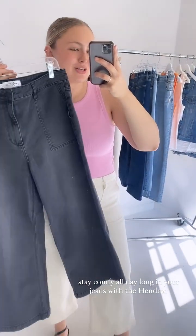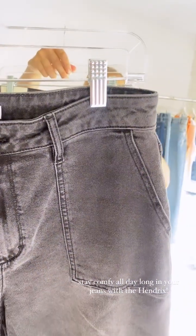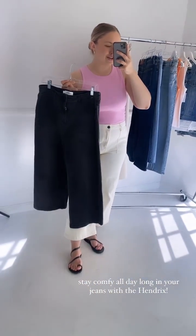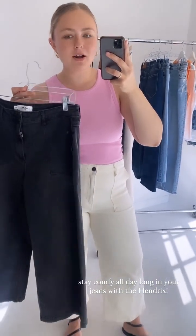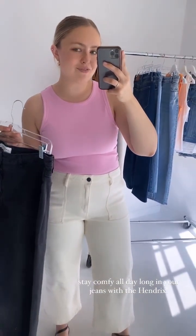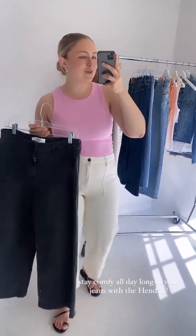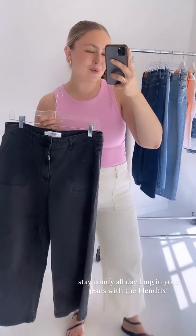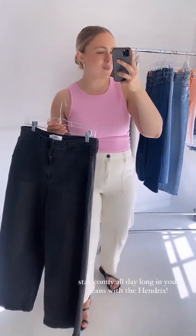Here are the Hendrix jeans in charcoal — a vintage charcoal, not a jet black, with that washed vintage look. They'll be the exact same fit as the sea salt with the new updated finished hem. If you're looking for a go-to pair of non-distressed denim that you can style like a trouser, the Hendrix jeans are for you. We have them in sea salt and charcoal available now. You can buy both pairs — buy one, get one half off with our BOGO deal using code STRUTGOLD, running through Sunday. That even includes denim jackets.